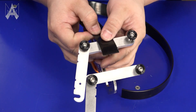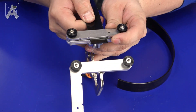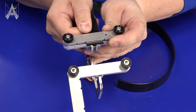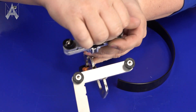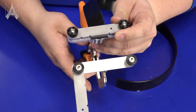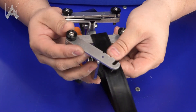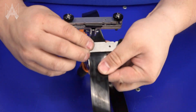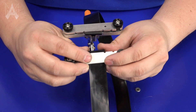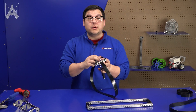Loosen the clamp a little by turning the thumb screws, then take your belt end and align it with the notches — in this case for one inch belt. Put about a 1/16th or 1/8th of an inch of belt sticking out past the end of the clamp. Make sure your belt isn't wrapped or twisted when you do the same to the other side, otherwise you'll have a Mobius strip.